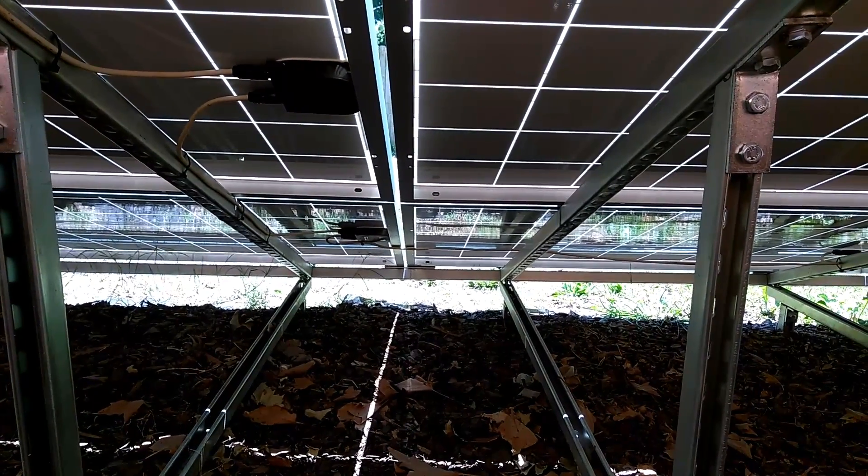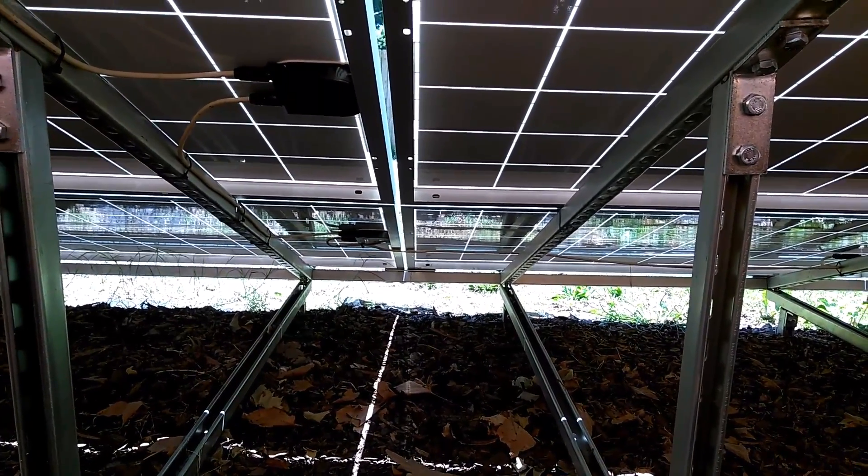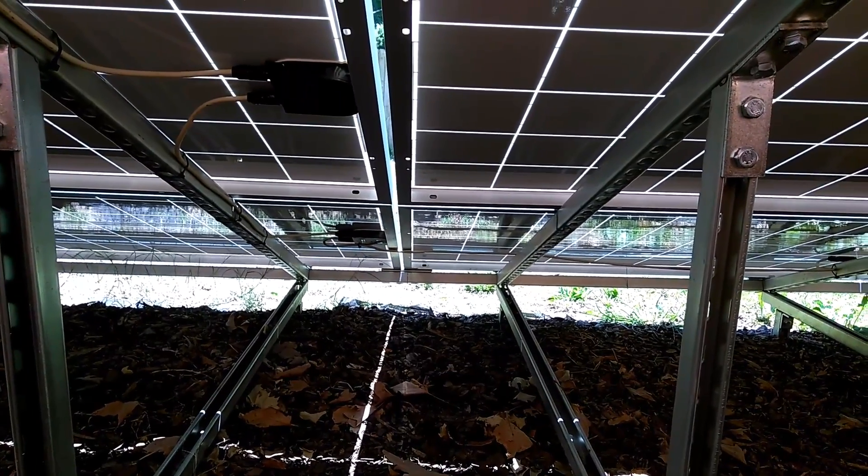Okay YouTube, this is a quick video of the back side of my solar panels. And we'll start off right here.